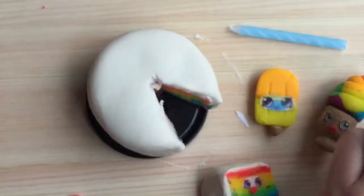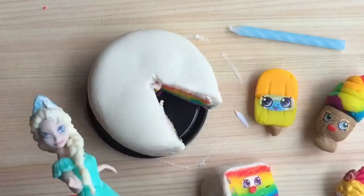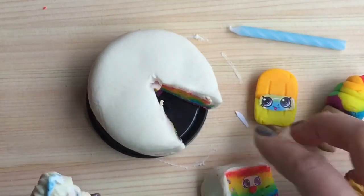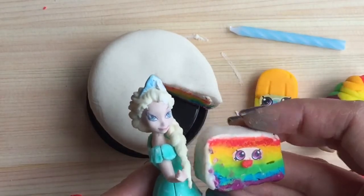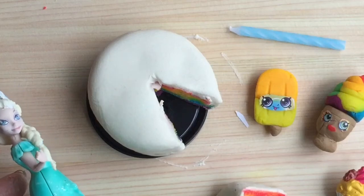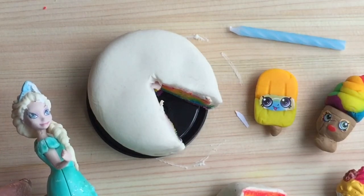They are so adorable and these are so fun to make. Even Elsa wants to join in because it's Elsa's birthday and she wants some cake — mmm, cake, delicious! Thanks for watching; be sure to like, comment, and subscribe for more videos like this. Until next time, bye now!